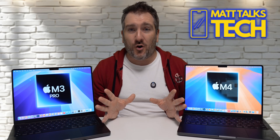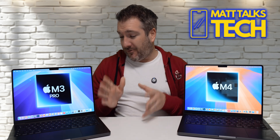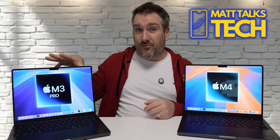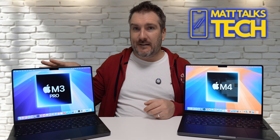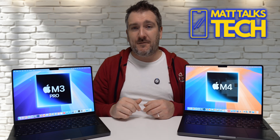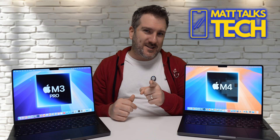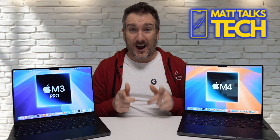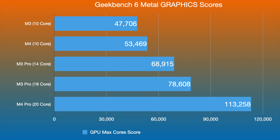In CPU performance, the M3 Pro is clearly behind the M4. I wouldn't say that means you should sell your M3 Pro — because when it comes to graphics, things are about to change.